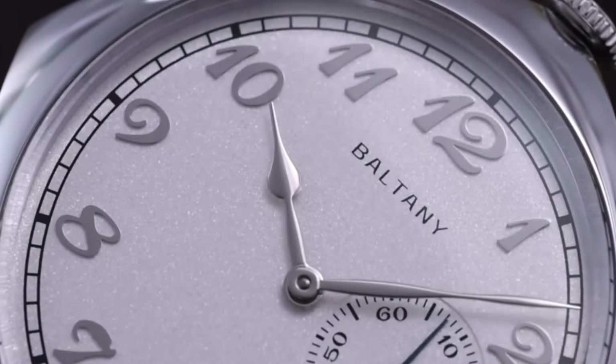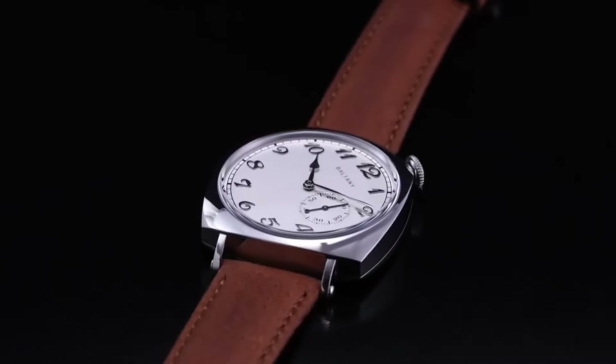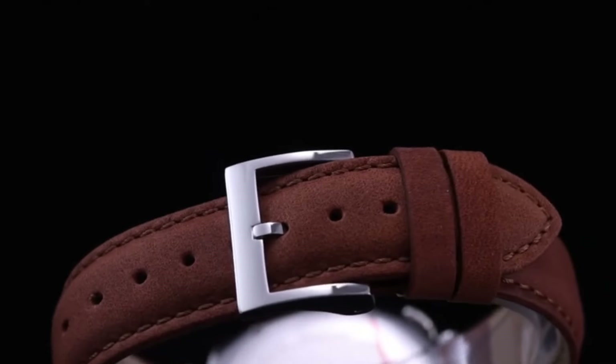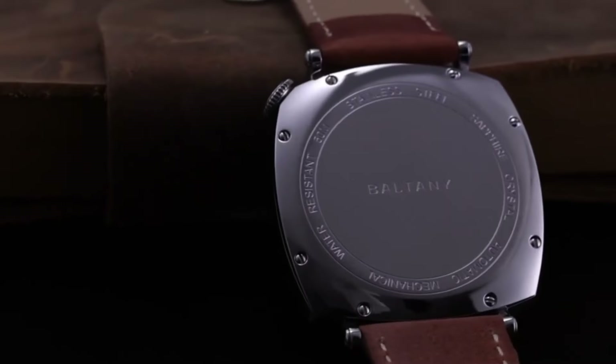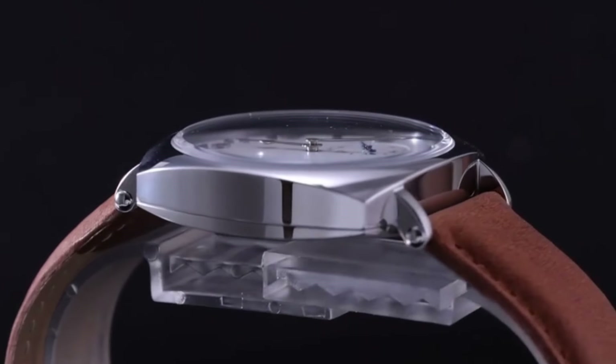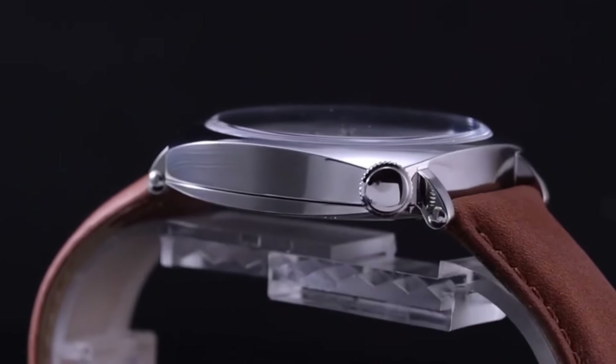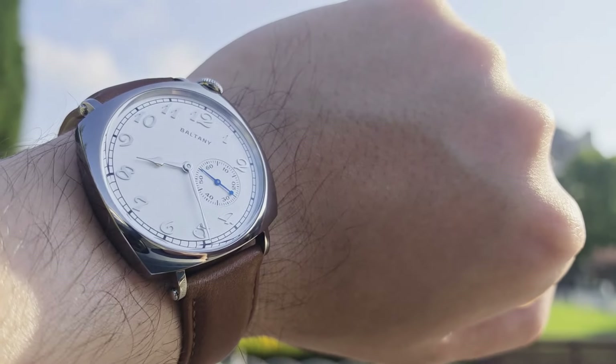The choice doesn't end there — you also have to pick between a black, salmon, and white dial, and either a stainless steel or gold-plated case. I don't think there's actually a bad choice to be made here. They're all pretty tasteful options and all thin enough to fit under a cuff for formal wear, because despite the racing inspiration, this is really a dress watch.